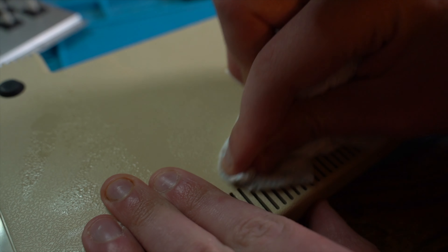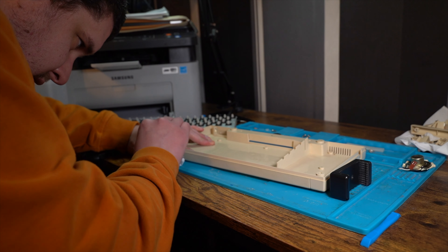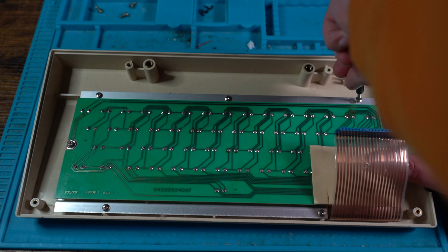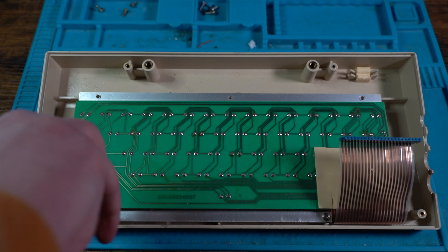I used IPA to remove the stubborn dirt on the shell, which worked perfectly. Next, we turn our attention to the keyboard. We removed five screws holding the keyboard to the top case, which will separate both parts.